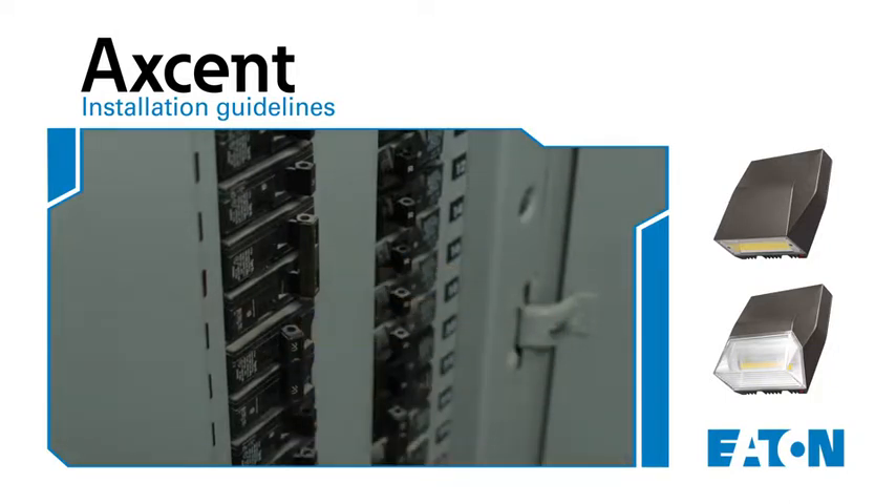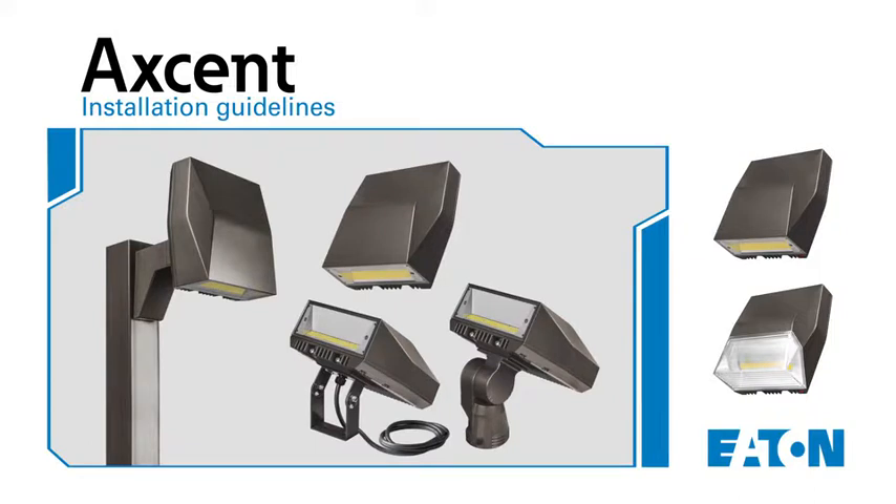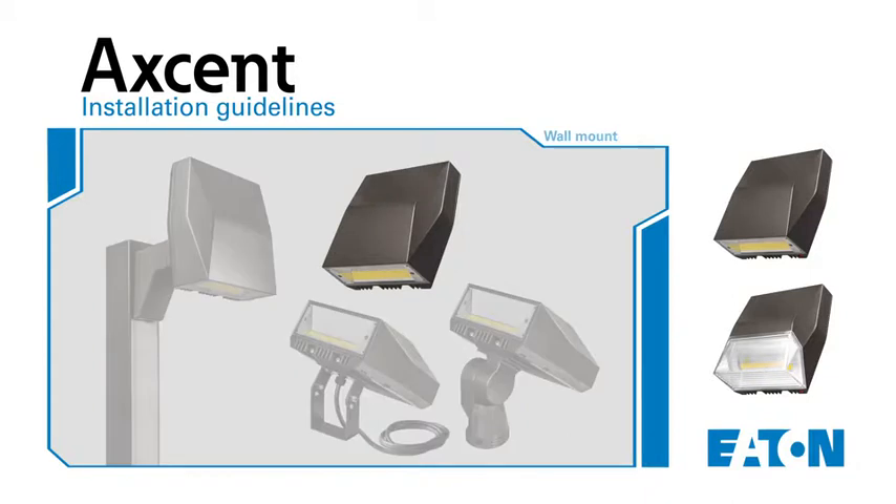The Accent is available in four mounting configurations: wall mount, pole mount, and two floodlighting configurations — slip fitter mount and trunnion mount. This video will focus specifically on the standard wall mount application. Please refer to the installation instructions for the other mounting options.